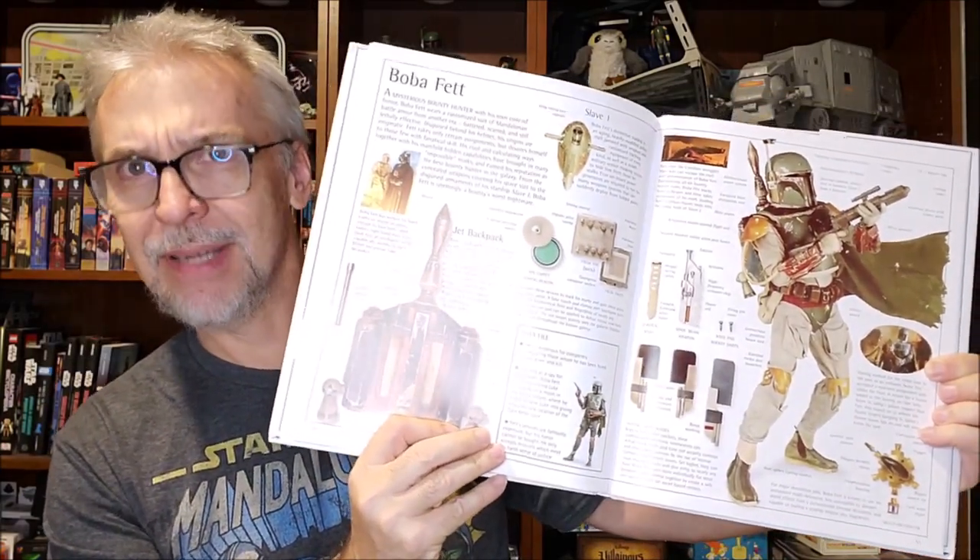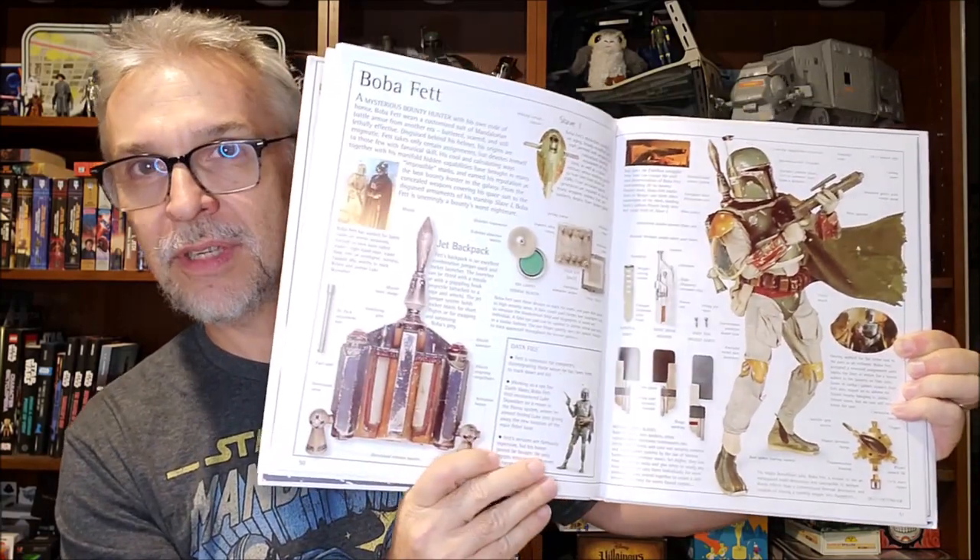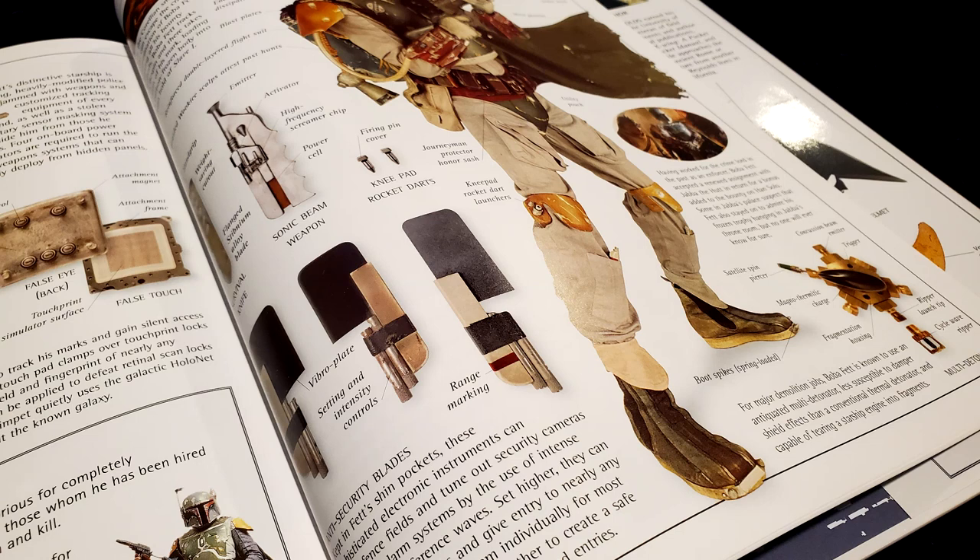I said Shin Tools at the beginning of this. What is that? If you go back to your Star Wars Visual Dictionary and turn to the Boba Fett section, you can see that down here there's some tools that are listed. They were all given names. There is the Survival Knife, the Sonic Beam Weapon, the Anti-Security Blades, and the Jetpack Adjustment Tool. Those are the devices that sit in his pockets down here on his shins, which is why we call them the Shin Tools.